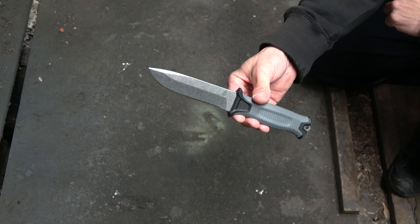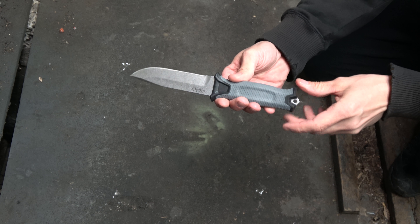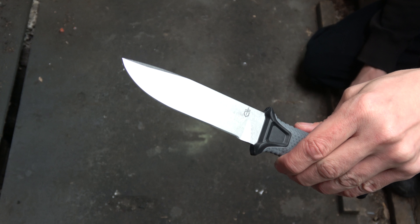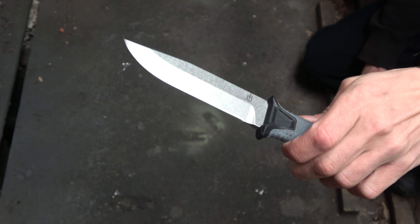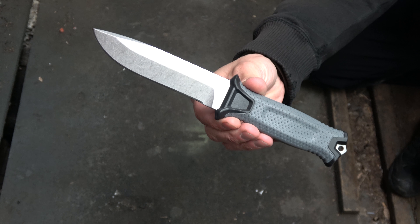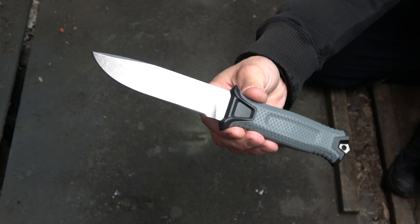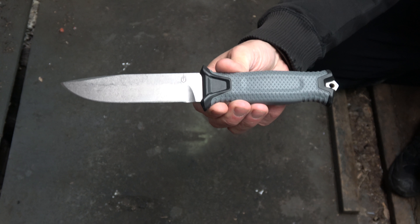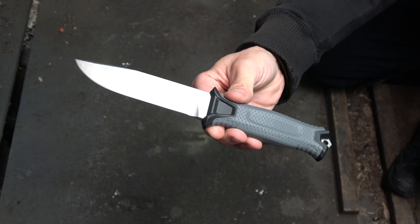I have no need for a blacked-out blade. I'm not on some stealth op where I need to keep my reflective blade from reflecting. But yeah, people — check it out. Like I said, I think there's about 2,000, maybe 3,000 of these being made, so definitely check it out if you're interested. It is in BDZ1 — BDZ1 is not a super steel by any means, but it's an interesting steel. It'll be interesting to test this out.